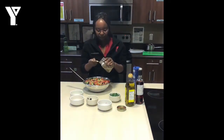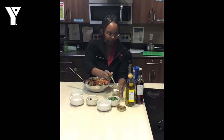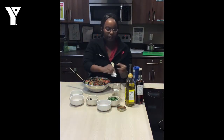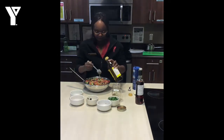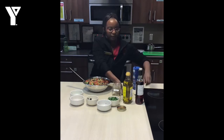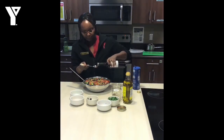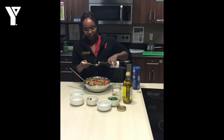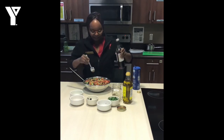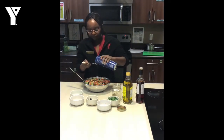I have one teaspoon of oregano, half a tablespoon of olive oil, two tablespoons of red wine vinegar — so a little bit of acidity into that salad — and a little bit of seasoning, half a teaspoon of salt.